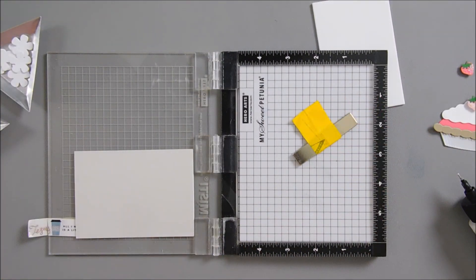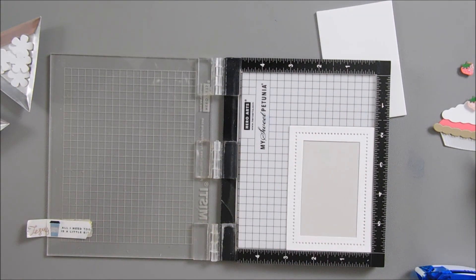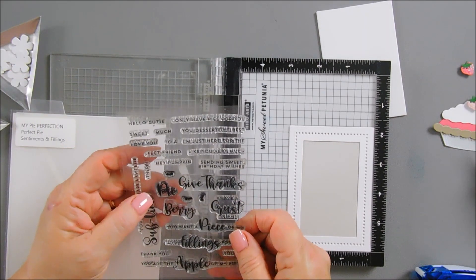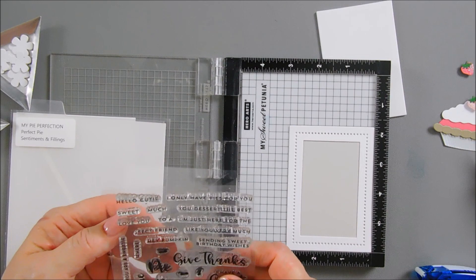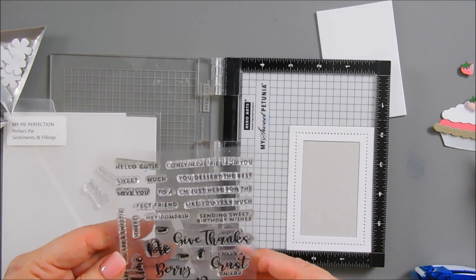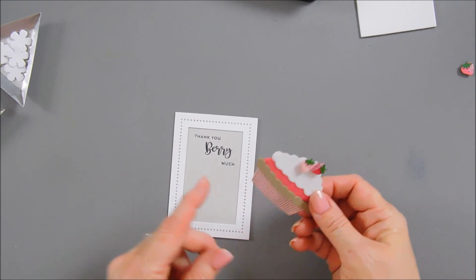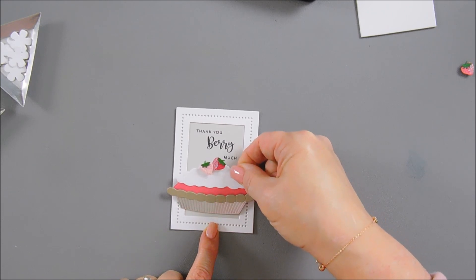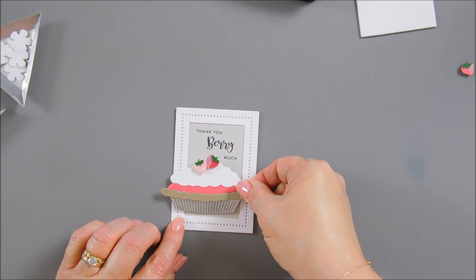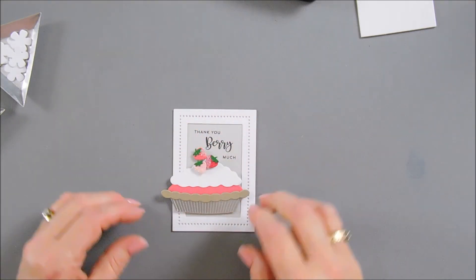Now we're going to stamp our sentiment using the stamping positioner. We're going to use the sentiment from the Perfect Pie Sentiments and Fillings stamp set - it goes with all the pies. I wanted to create a thank you card, so we're going to grab 'thank you.' And then I want to take 'a berry' and 'much' - so we're going to stamp 'thank you very much.' I removed the release paper off of my pie and then we'll add this - we can use the pie tin to kind of center it on our frame. I'm going to offset it a little bit. And then we can add our last berry up here.